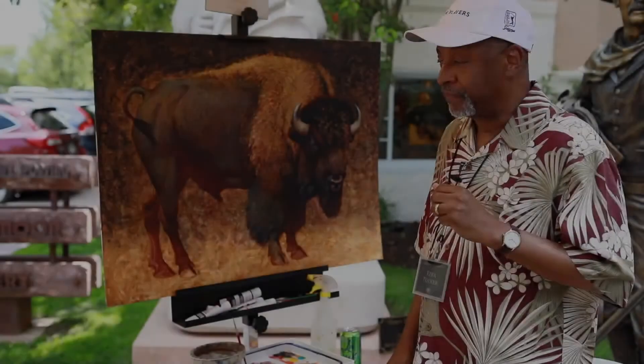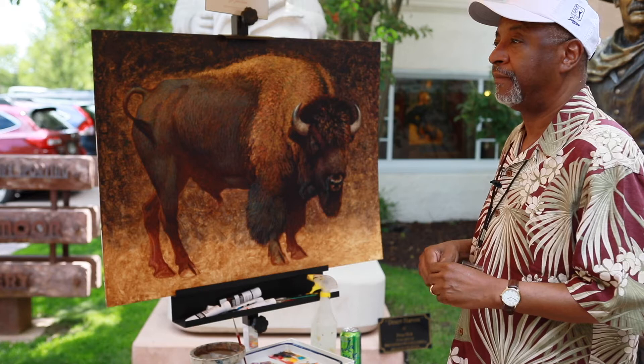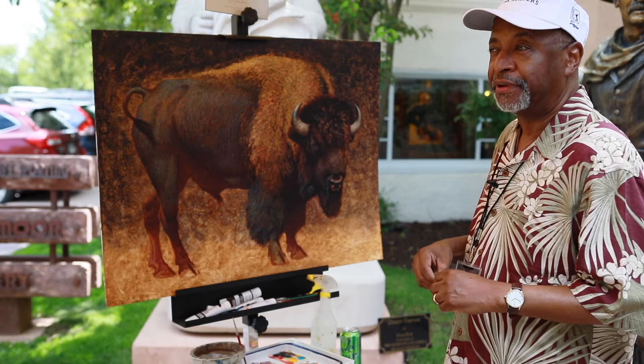I'm working on bison, American bison. And how would you describe your style of art? People ask you what kind of style of artwork do you do? Impressionistic realism. I'm doing wildlife.